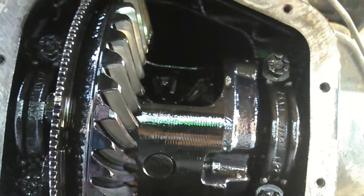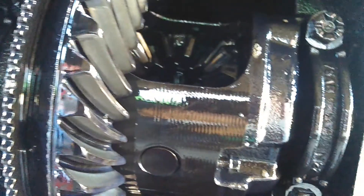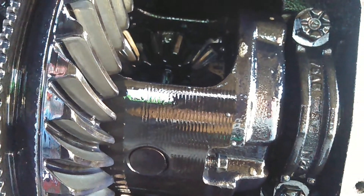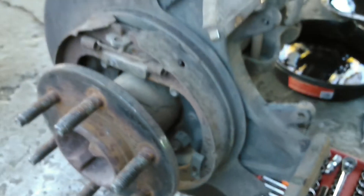Basically, whenever you're putting it back together, it's just reversed. I don't know if it's directional, but I usually put them in the same way that I pull them out. Usually, if the rear end is leaking like that on one side, it's a good idea to go ahead and just replace the wheel bearings while you're in there.